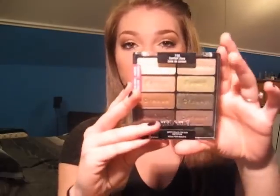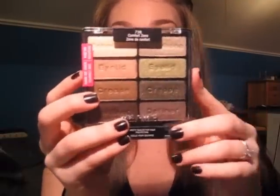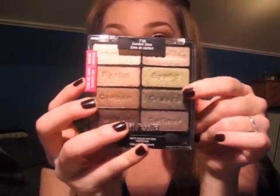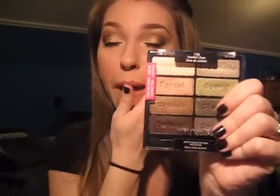Hi everybody, today I'm going to do another review and tutorial for you guys on the Wet n Wild 8 Pan Color Icon Palette in Comfort Zone. This is the neutral 8-pan palette that they just came out with recently. I did a video already on the green side of the palette and now I'm doing a video on the neutral side of the palette.